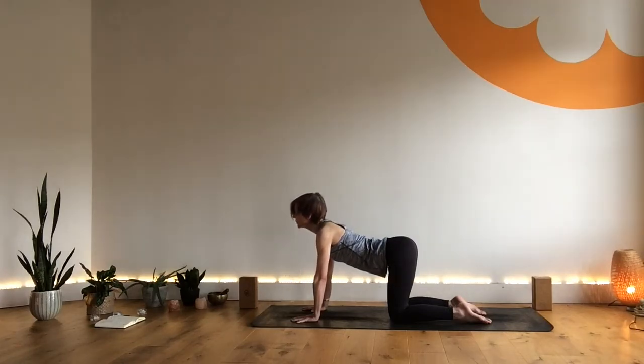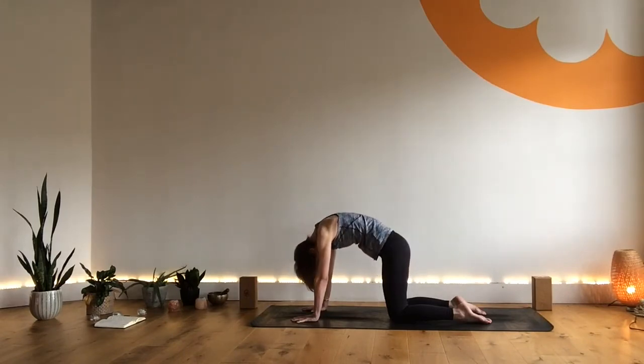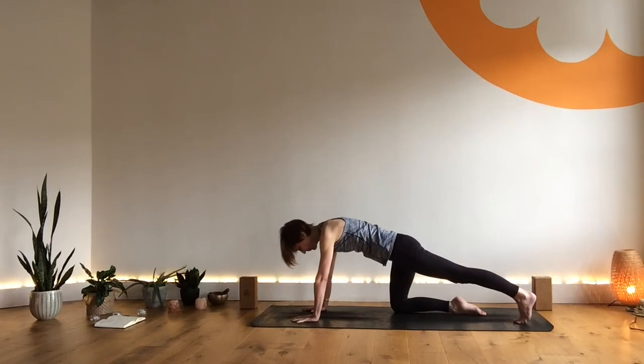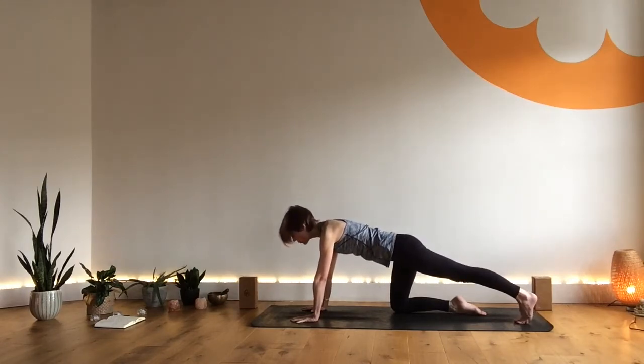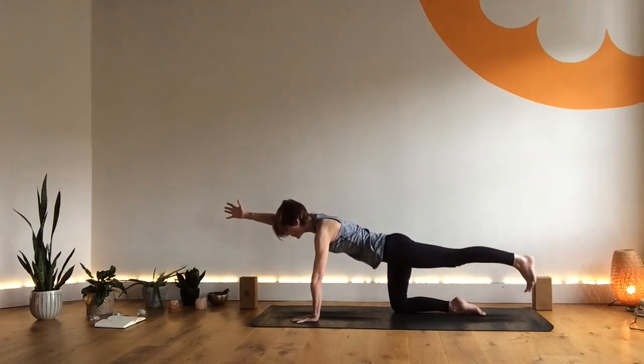The next time you come into your cat pose, make that your last time. Then flattening out into tabletop, sliding your right foot back, pressing the heel away, reaching the chest forward, coming into one long line. Slide the left arm forward, bring the arm in line with the ear. Reaching forward with those fingers as you press back into the heel, then lifting up, coming into our Superman pose.